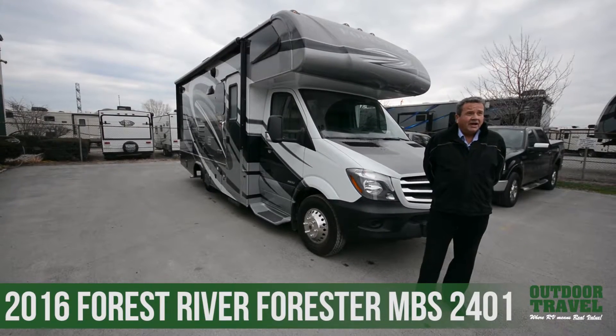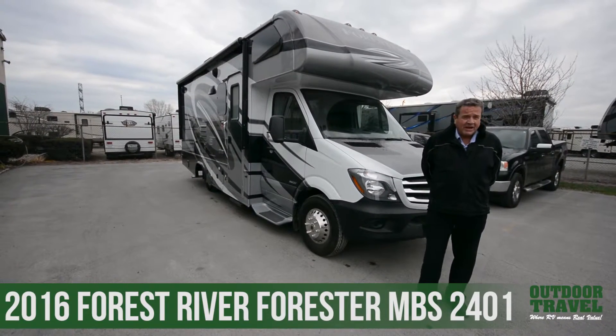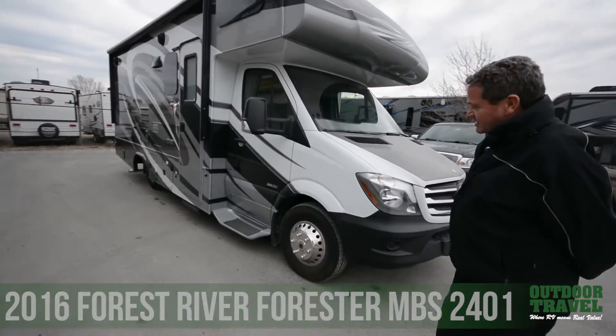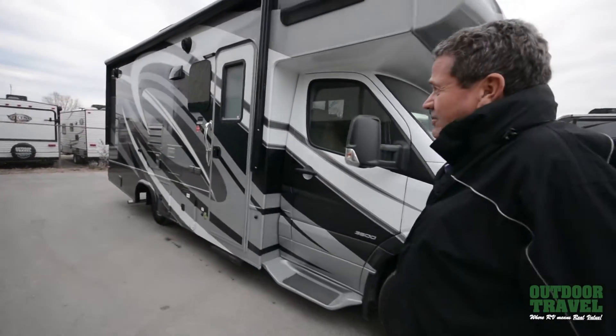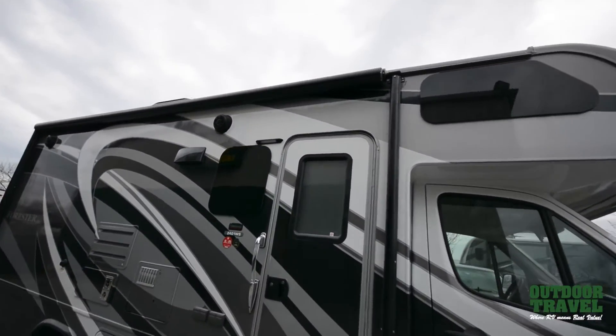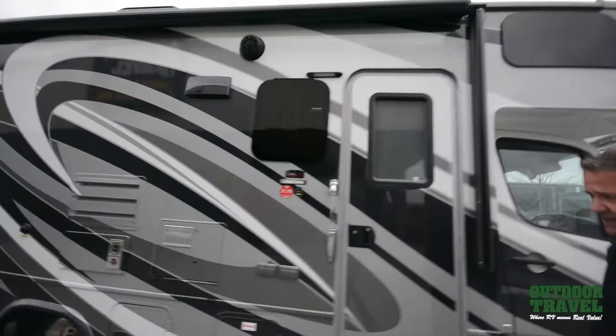Welcome to Outdoor Travel. We saw the MBS — we have four in stock right now. If you take a look at the MBS, it's on a diesel chassis, a Mercedes chassis. You have an outside awning, frameless windows on this particular coach, and full body paint, which is worth about $9,000.